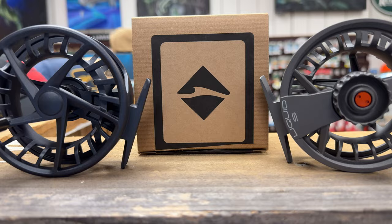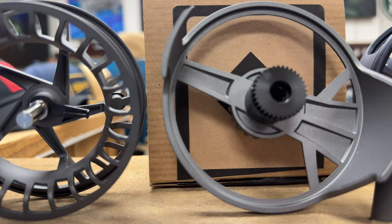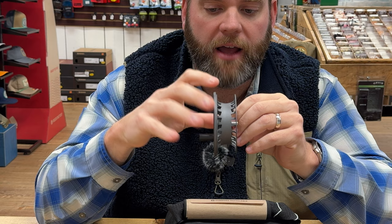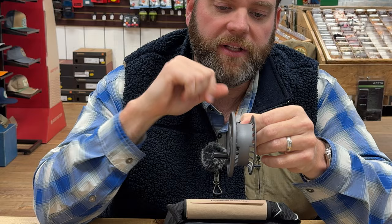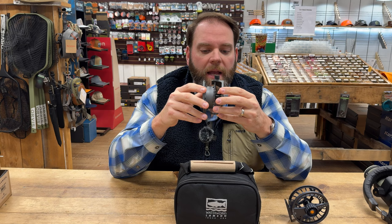This is a pressure cast reel, pretty much what they did with the old one, but they changed some features. One thing we've all noticed on Lampson Reels — it also pops apart like the old Liquid, you just use your thumbs and push it out. The way they incorporate the counterbalance on the spool: as you go around the spool, you can see where the cutouts are, and as you come here it gets a little wider — that's the counterbalance built into the spool. Rather than having a big gaudy piece of metal, they've built it in where you won't see it because it'll be under the backing and fly line. Lampson's pretty good about doing that on all their reels.